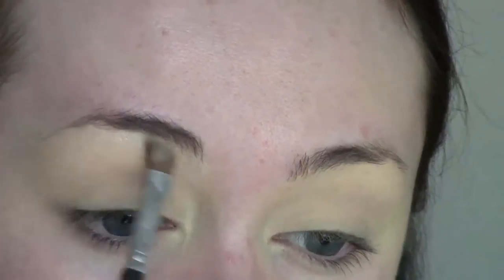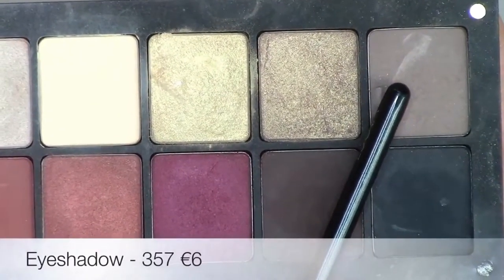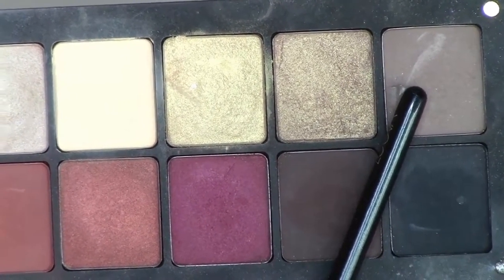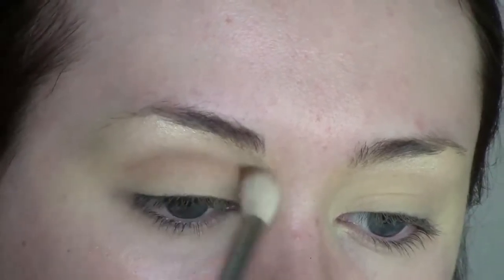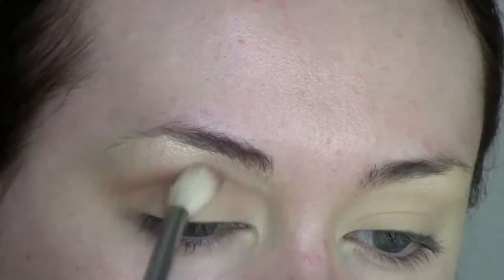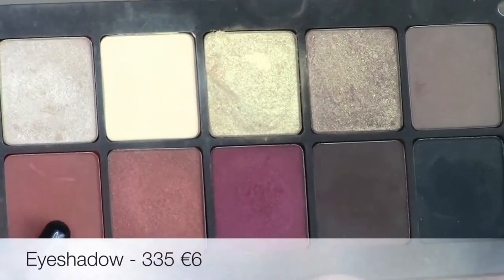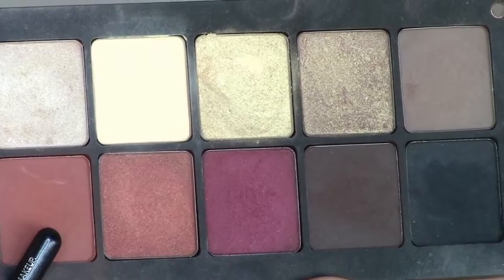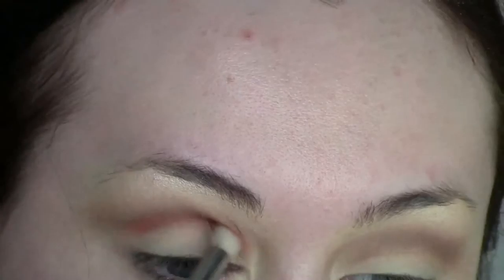Next I'm going to highlight my brow bone with the eyeshadow shade 395. This is quite a white shimmery tone and it just gives a beautiful highlight, so I'm just packing that onto the brow bone. Then I'm going to use the shade 357, which is just a mid-tone brown, and that's going to be my transition shade. It actually comes off a lot warmer than it looks in the pan. Using a fluffy brush I'm just going to buff that in circular motions right into my crease and extending it outwards.